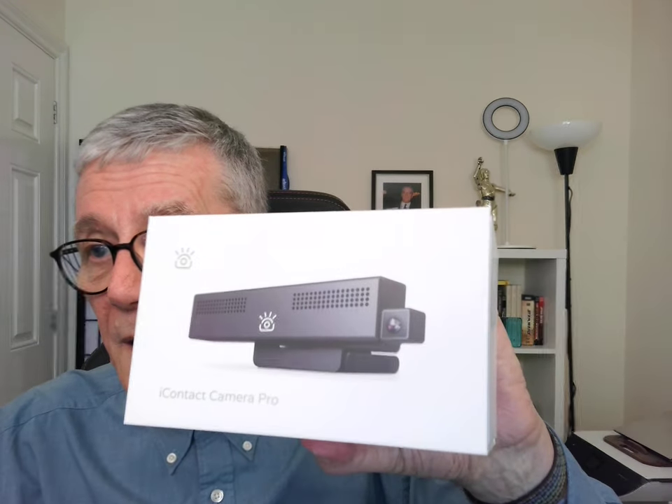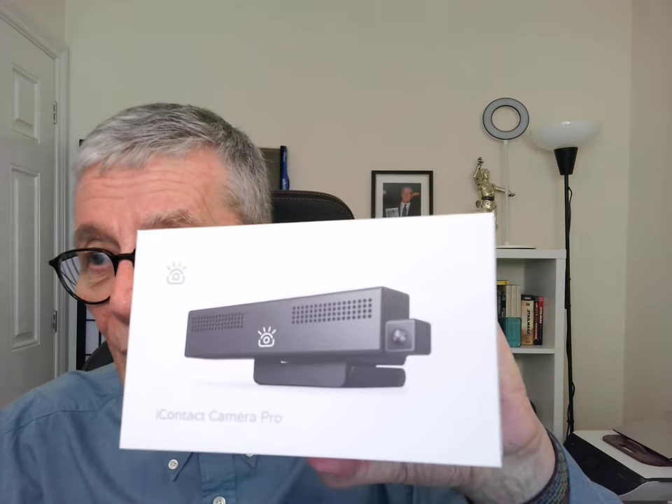Hi, I'm Neville Hobson. Today is Monday, March the 18th, 2024. I'm here to talk about a pretty nifty webcam that arrived a couple of days ago that I've been playing around with over the last few days. So this isn't a formal review of any type whatsoever — it's just my first look at this, the iContact Camera Pro webcam.